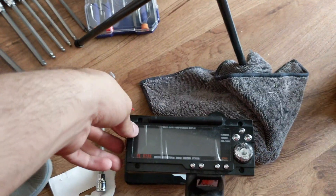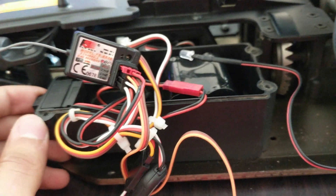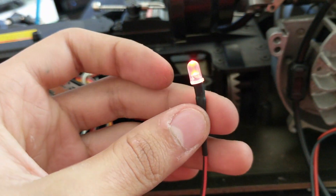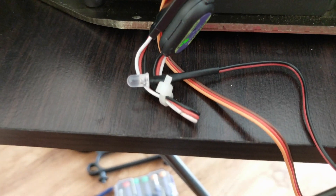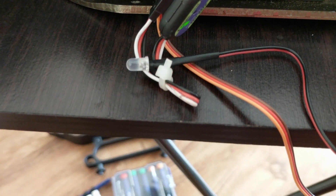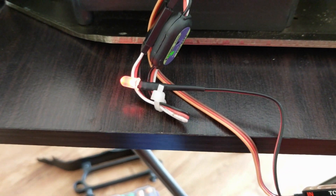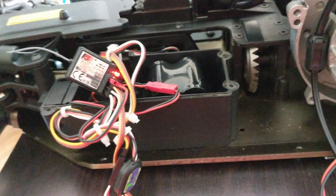I'm going to turn my controller on — and boom, you have a red light. Let's check it — I'll push my third channel right here. Yep, it goes on and off. That means it works. Turn the controller off. See, it works — everything works.